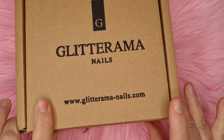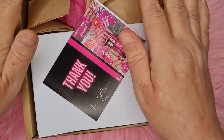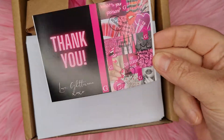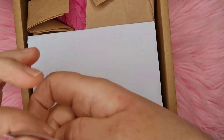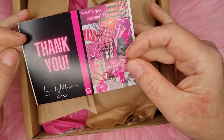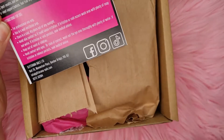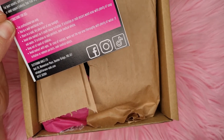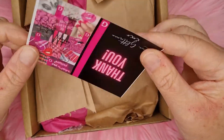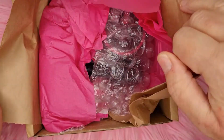Let's get it open. Inside we've got — let me take this out — you always get this in there. It's got a thank you card and it's got their Facebook, TikTok, Instagram and all the details, and it also tells you how to use the acrylic. Let's put that over there.